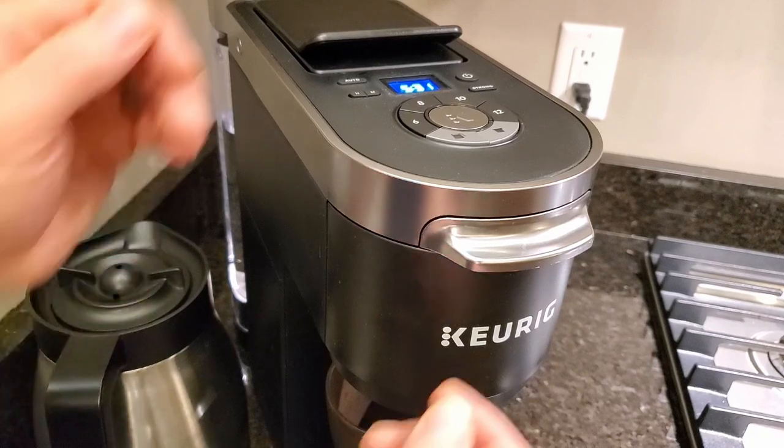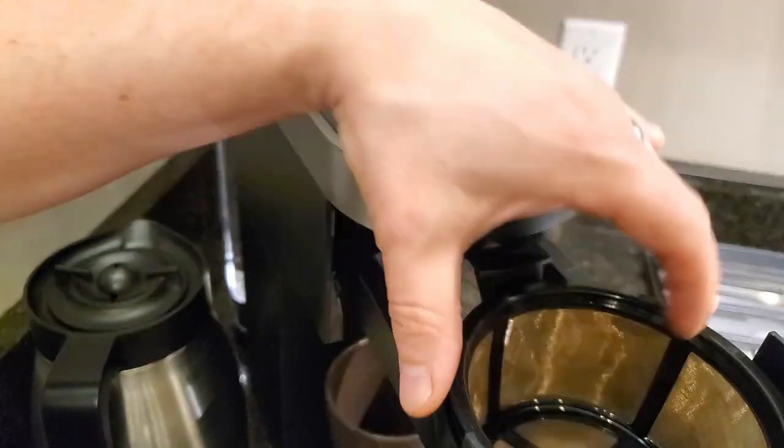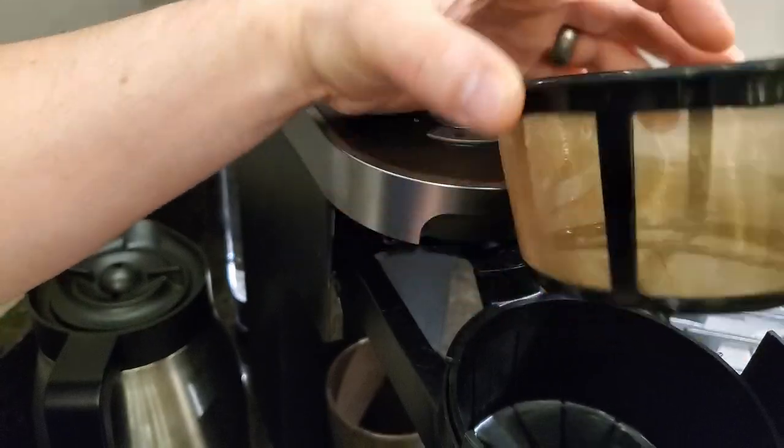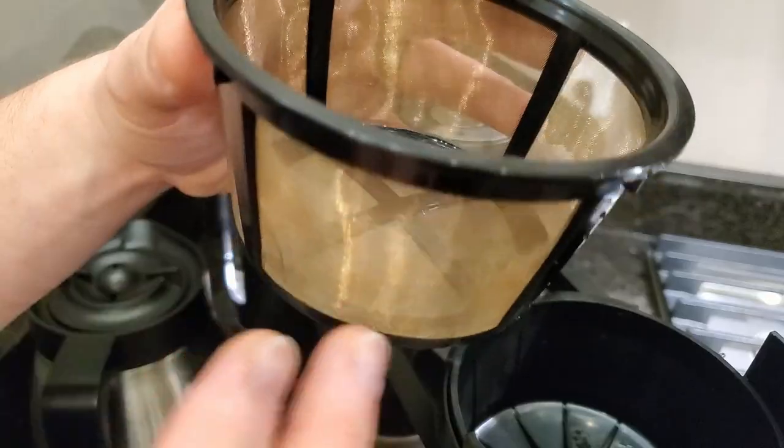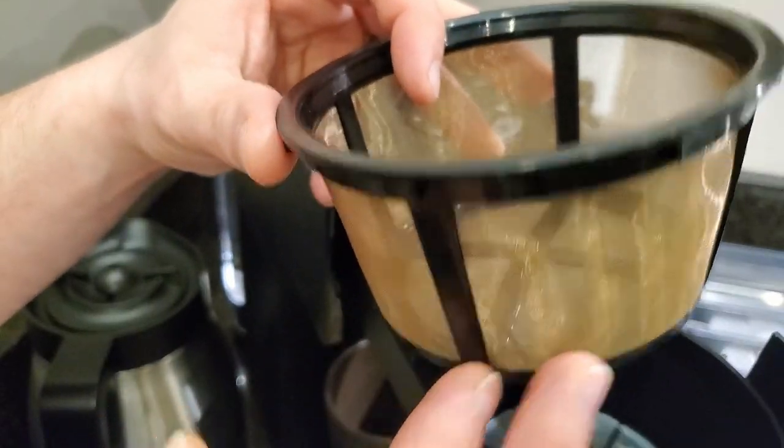If you wanted to do a whole pot of coffee, you just pull this tab out in the front and the whole thing extends. You've got a mesh filter basket. I usually put paper filters in here just to make sure I don't get any grit in my coffee pot, but this does a really good job filtering.